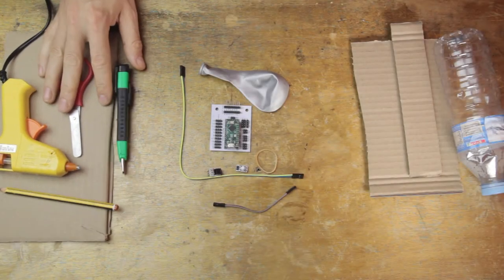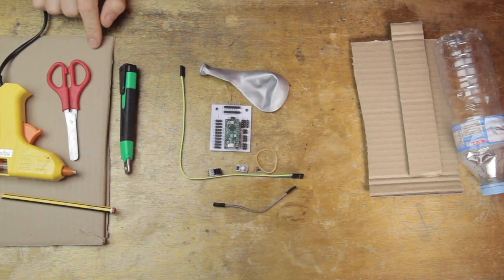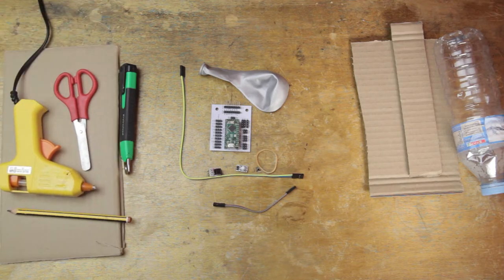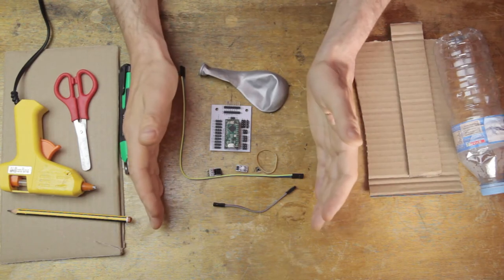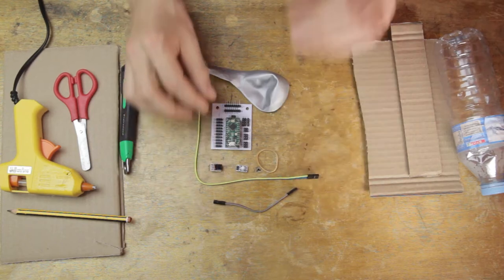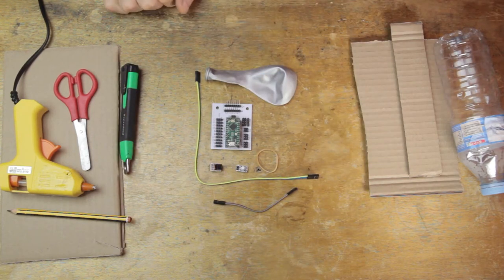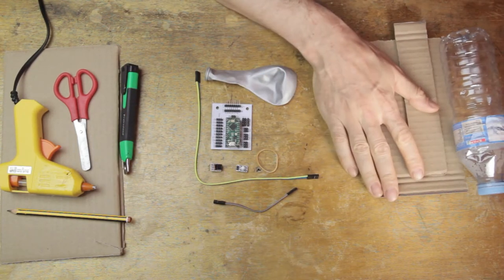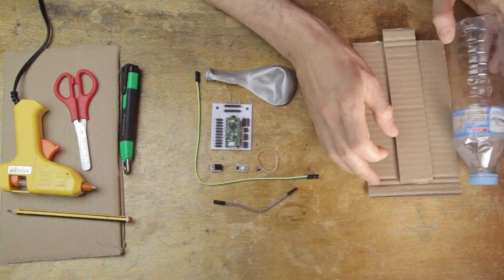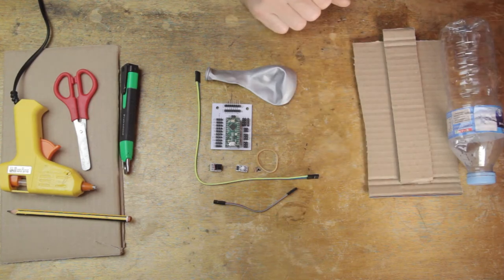Here on the left side of the screen are the tools we'll need — the cardboard is just used to support the hot glue gun. In the middle of the table we have the stuff that comes with the Continuum Lab Instrument Kit: cables, sensor module, breakout board, balloon, and of course the microcontroller. Over on the other side we have the stuff that you'll have to bring to the party if you want to build this version of the breath controller.